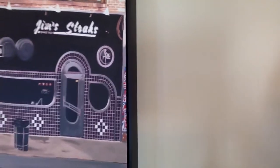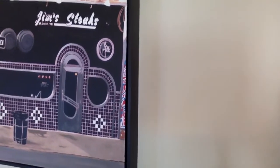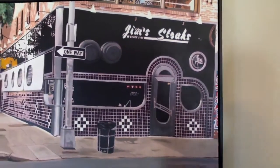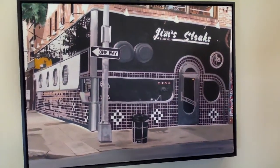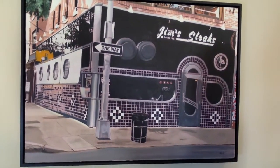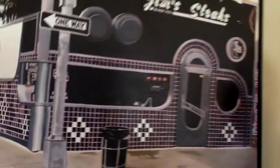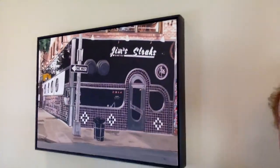Let me just bring this up a little closer so that you can see the beautiful work on it. This painting is 24 by 36, and it comes completely framed in a black frame. Hope you like it — we love it.